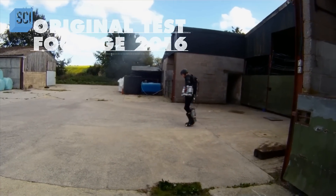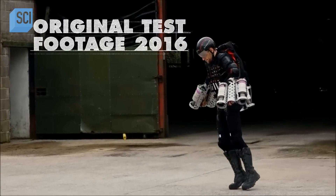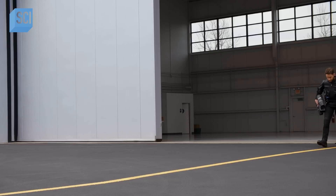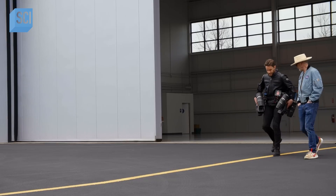It took Richard nearly two years to develop, test, and master the art of flying his prototype jet suit. And I'm going to attempt to learn how to fly it in just a matter of hours.